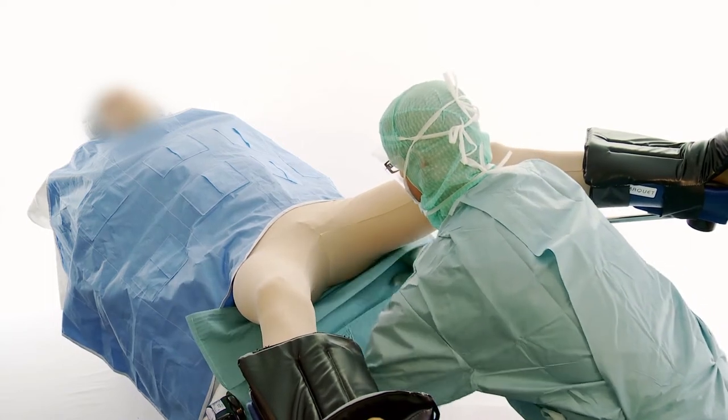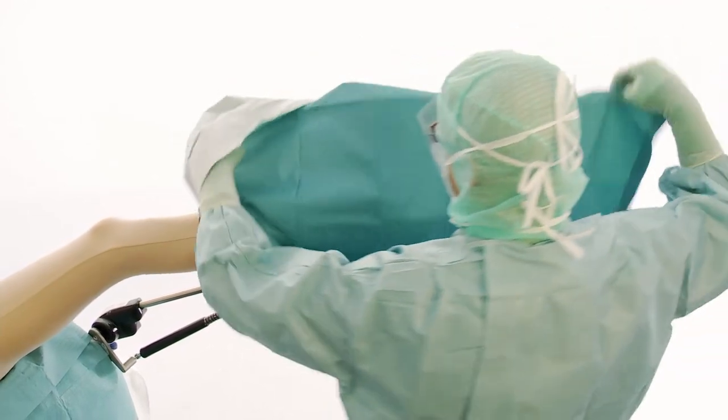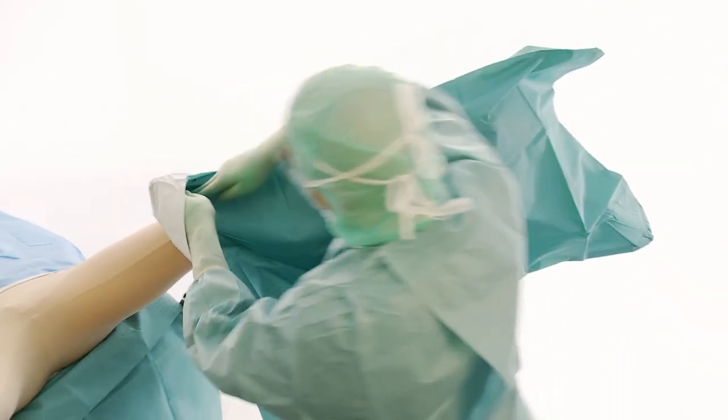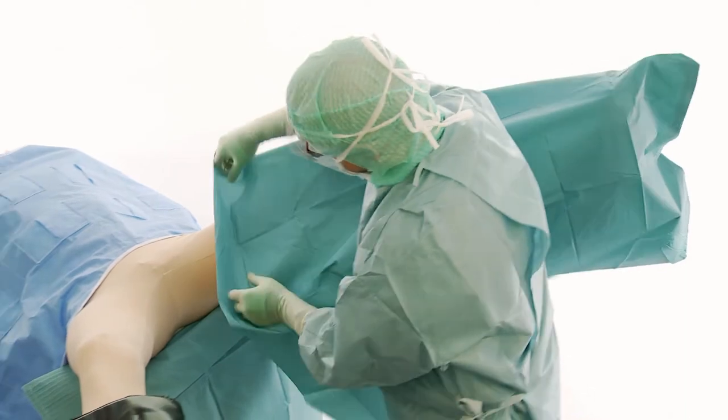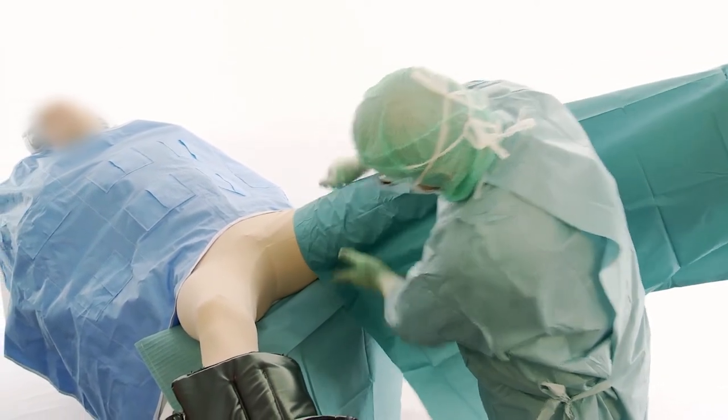Place your hands into the fold of the Lithotomy legging and fold all the way over the leg. Do the same for the other leg.